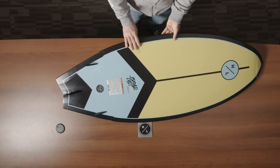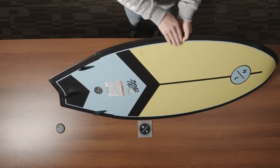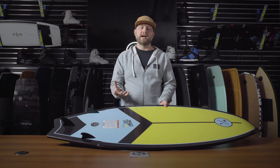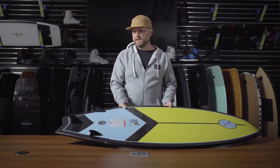On the base of the board, you'll notice a nice single concave design and a flat rocker line for speed. That is great for beginners because it allows them to stay in the sweet spot, but more advanced riders can utilize that to speed up and down the face of the wave, air out, and do some more advanced tricks.